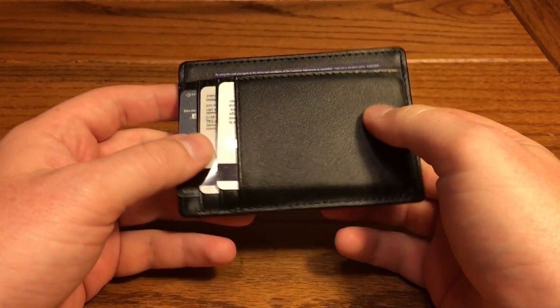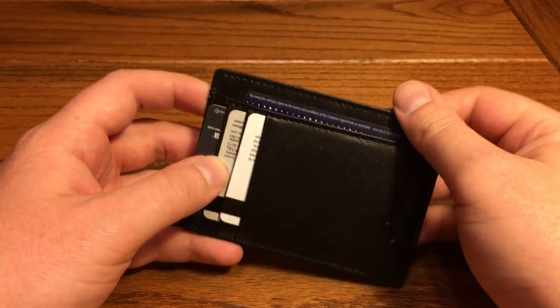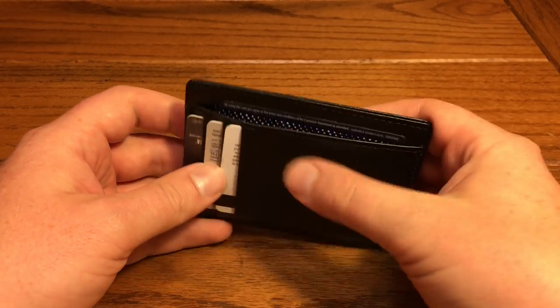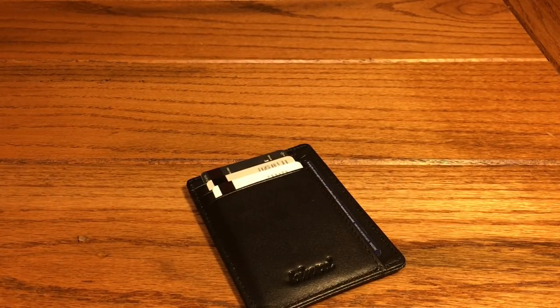Overall, for only $14 for a nice genuine leather front pocket wallet with plenty of card slots, I have no complaints at all. Go ahead and pick this one up. The only thing I could knock it for was the presentation was a little bit lacking, and we have seen better from Kinst, so I would wish they would put these in a little bit nicer boxes when they ship them. But that's really it — it's only $14 for a nice leather wallet.